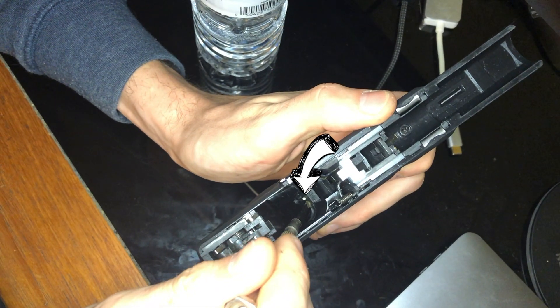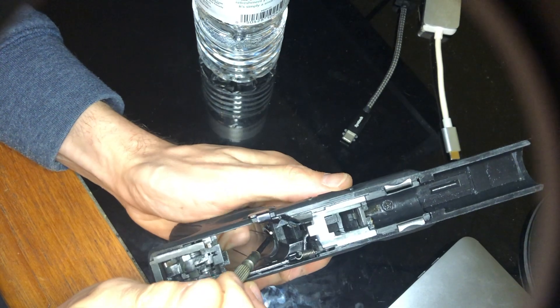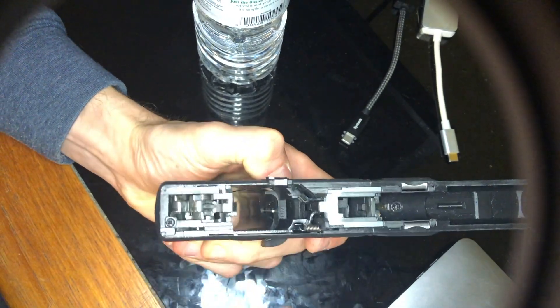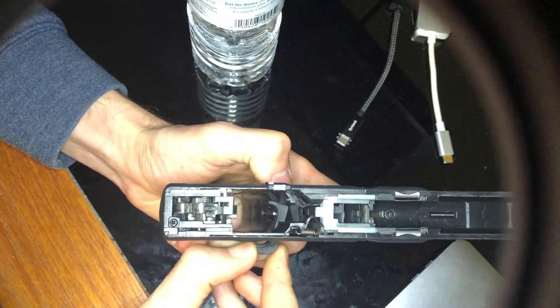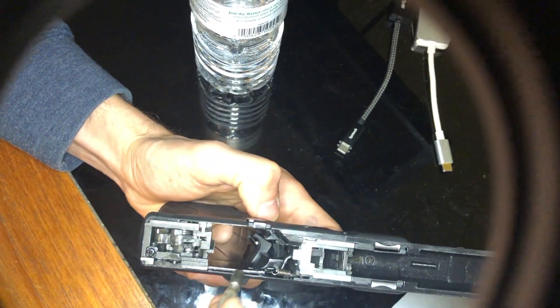This pin is what holds the mag release under tension, and that pin slides into a little slot on the mag release that we will see soon. You can use a small flathead screwdriver to pull the spring back and it should slide right out of the slot. Elite Force's mag release spring is much stronger than WE Tech, so you'll have to wiggle the button while pulling the spring back.